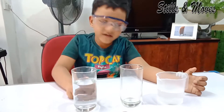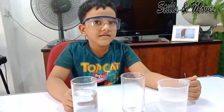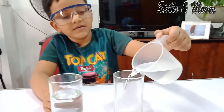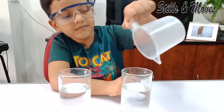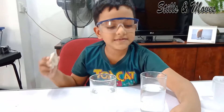I already got 175 ml of water in this glass. Now I'm going to pour the same amount into this glass — 175 ml in this glass. Perfect. Let's set these 2.